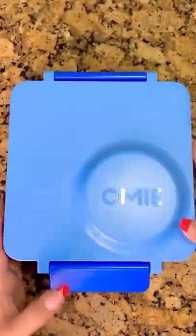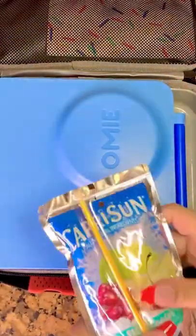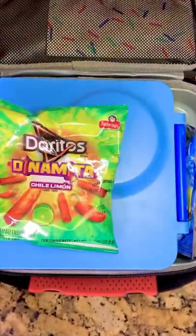And then I'll close up his lunch box. Add that into his lunch bag along with his ice pack and a drink, as well as some chips for a snack.